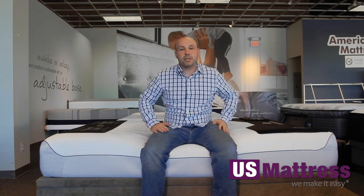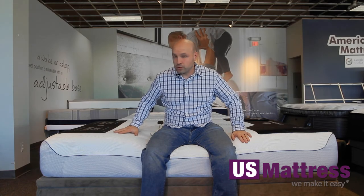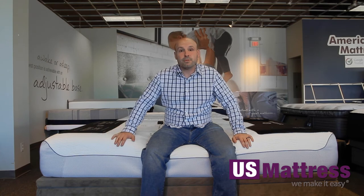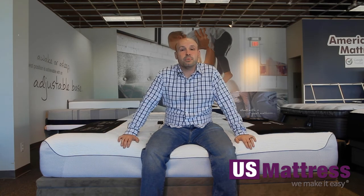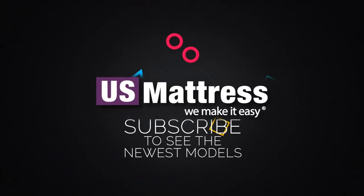If you have a body type like mine and you're looking at the S7, I think I could easily recommend this if you are a back or side sleeper. However, if you're a stomach sleeper, you'll probably want to go with the S3 if you're looking at this brand, because it's a bit firmer. This one is probably too soft for a stomach sleeper.